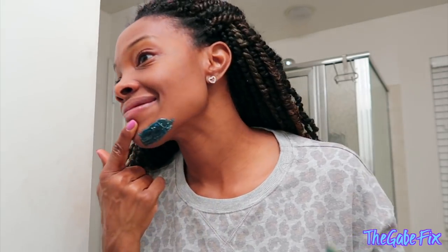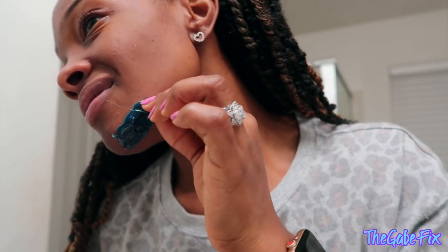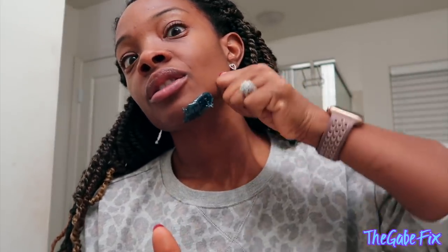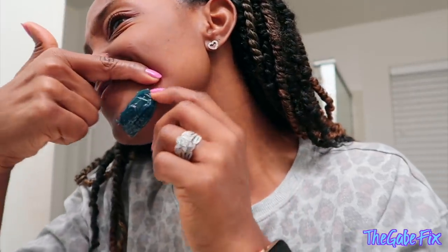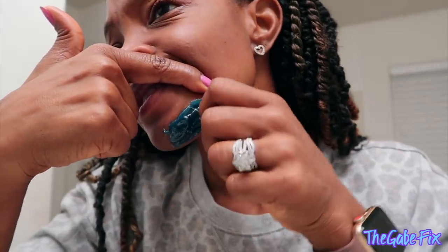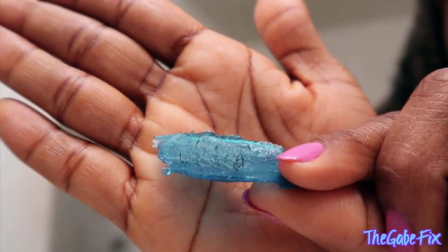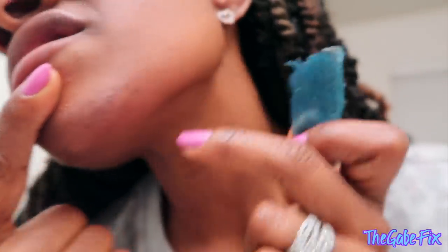This is ridiculous, okay, it's getting harder. So you put it on the way the hair goes and then you rip the opposite way — that's everything that I've heard. Oh my goodness! Oh, I did it! Do you guys see that hair? Look at that! Did I get it all? No, I didn't get it all.